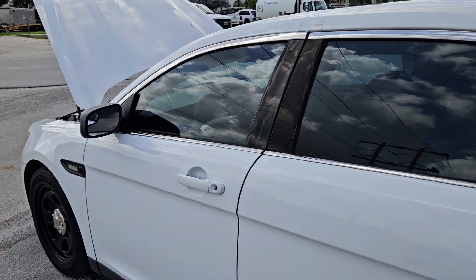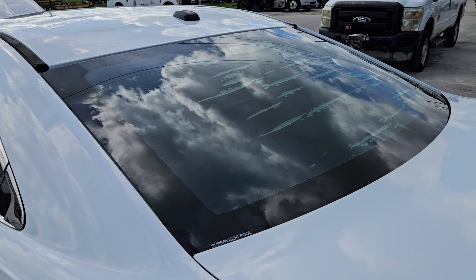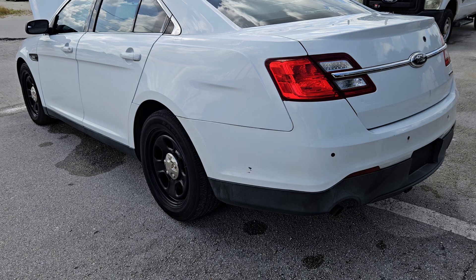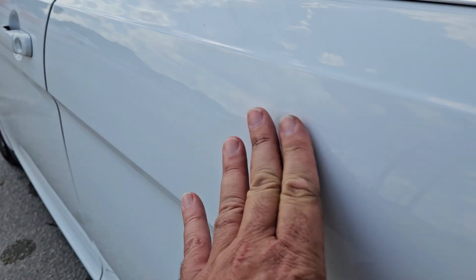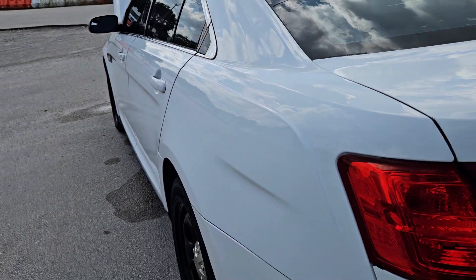It's got dark tinted windows. The rear window is bubbling up because of the defrost. It's got a few little scratches, and I noticed a little ding — you can barely see it because the car is white. There was like a little dent there, but you can barely see it.